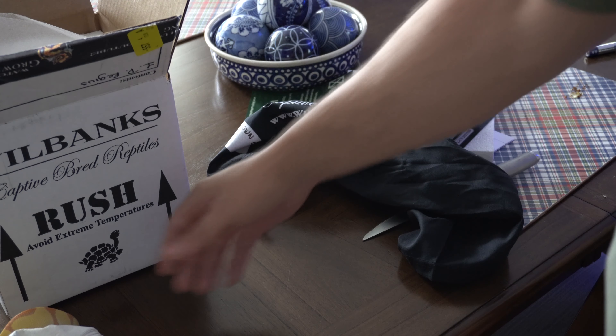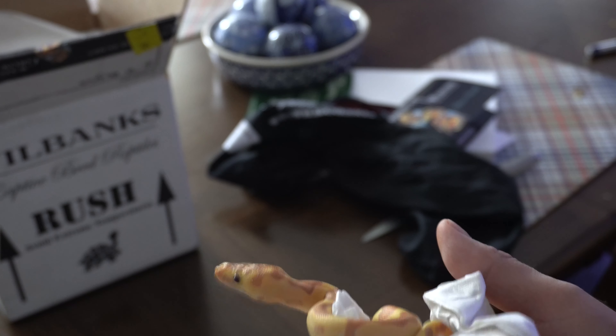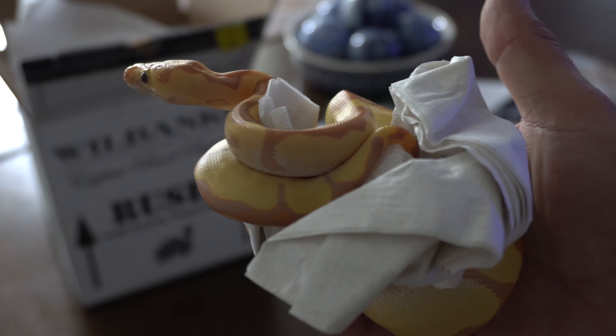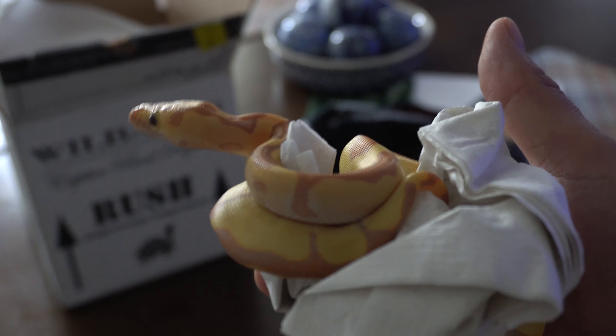There he is. He's beautiful, guys. Try to get him in here. Yeah, we got him. It's beautiful. He's a banana clown Enchi ball python.